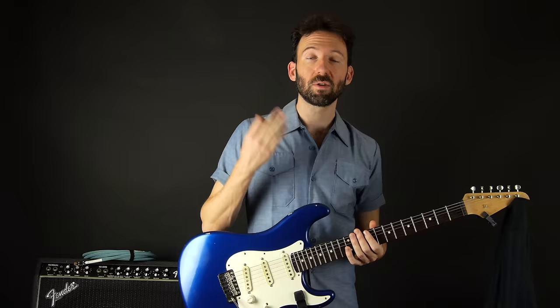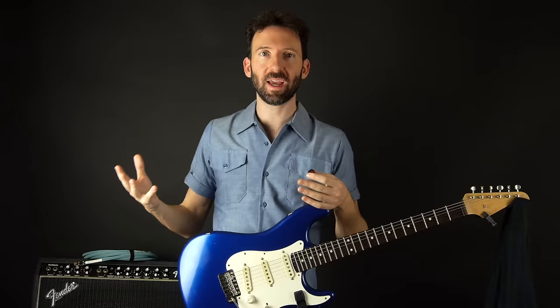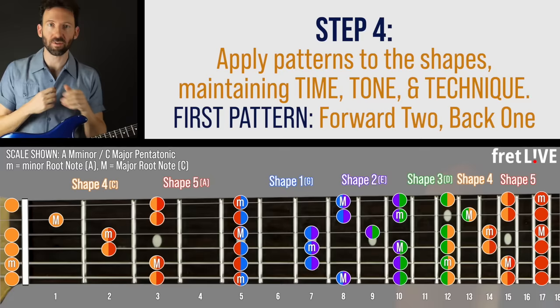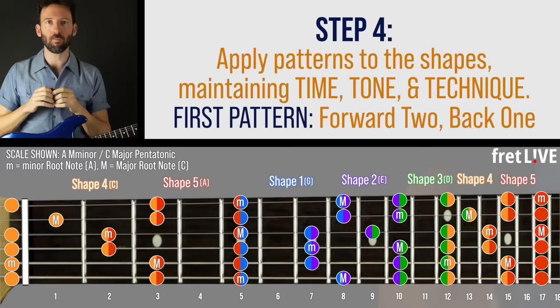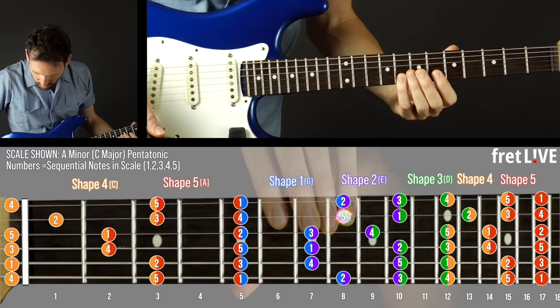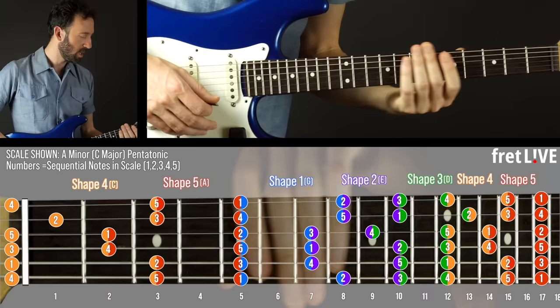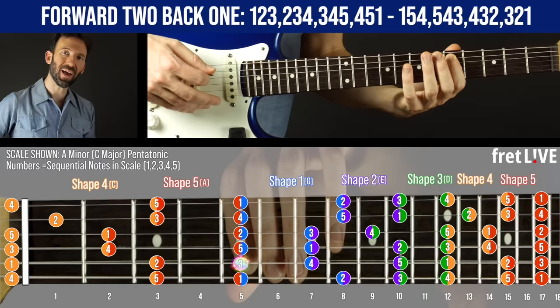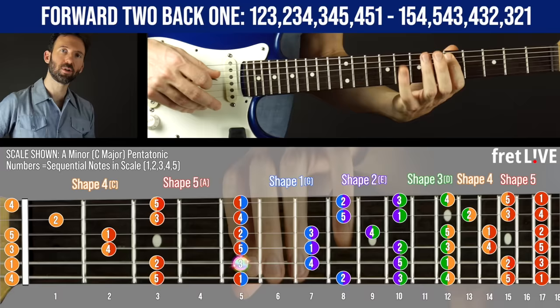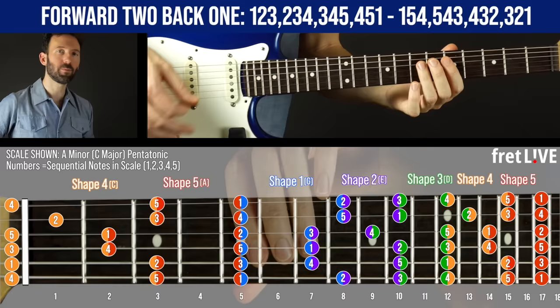Now we're going to apply patterns. Every melody we encounter or create is a pattern — they do jumps and skips, not just straight up and down. By practicing patterns, we prepare ourselves for melodies we'll learn or create. The first pattern is called 'forward two, back one.' The pentatonic scale has five notes: one, two, three, four, five, back to one. So: forward two — one, two, three — back one — two, three, four — back one — three, four, five — back one — four, five, one.